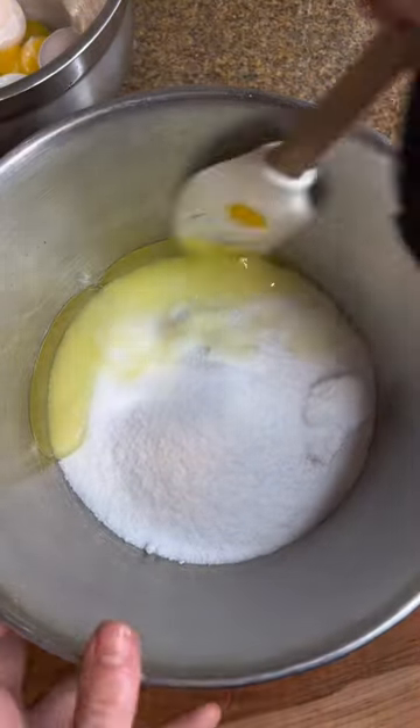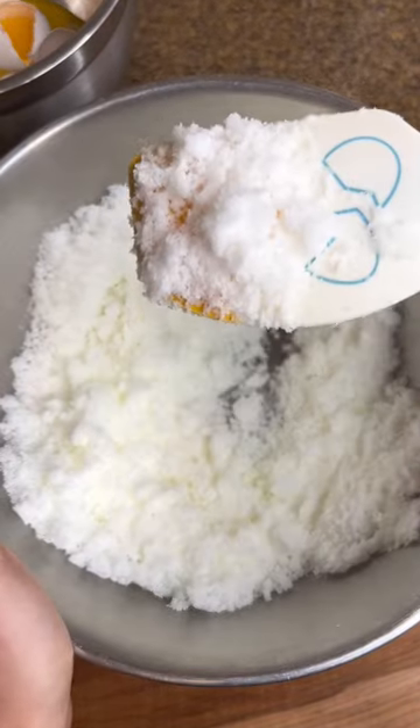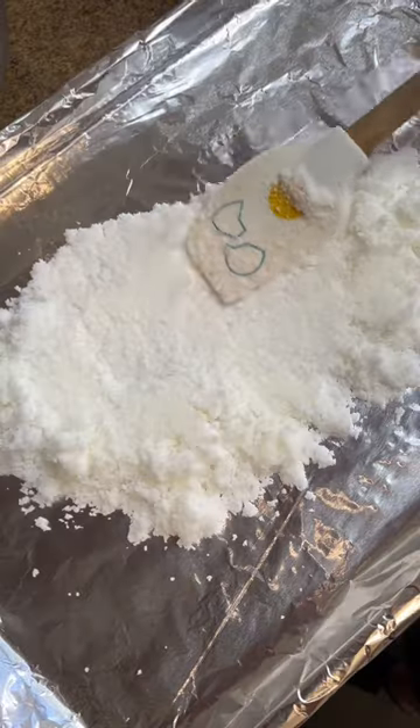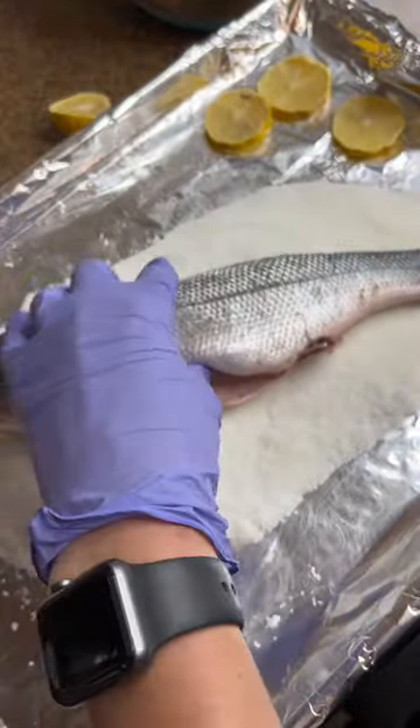In a bowl, mix four and a half pounds of salt with three egg whites. The egg whites bind the salt together and help form the nice crust. Pour into a sheet tray that is lined with tinfoil — easier for cleanup — and then we're going to place the branzino on top.